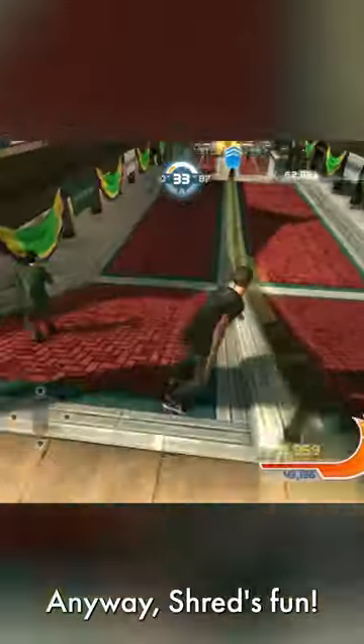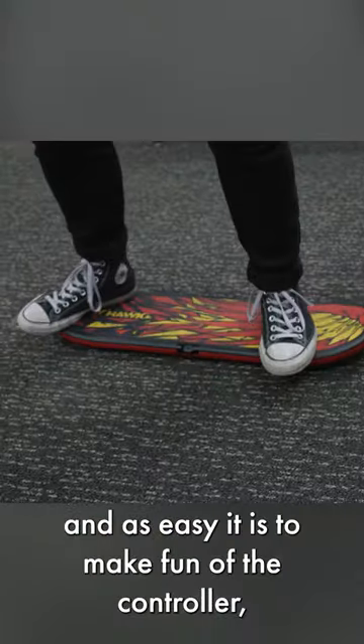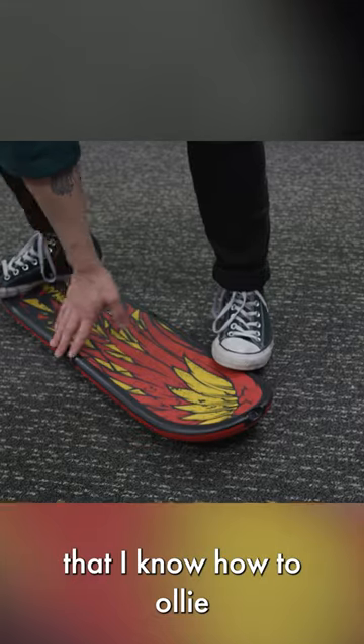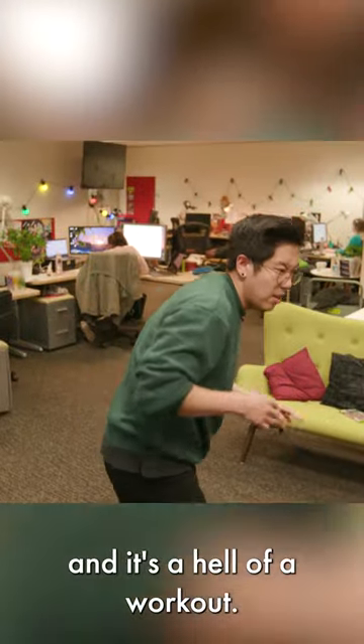Anyway, Shred's fun. It's on rails and a bit silly, but at least it's unique. And as easy as it is to make fun of the controller, it handled pretty well. I can finally tell my mates that I know how to ollie, and it's a hell of a workout.